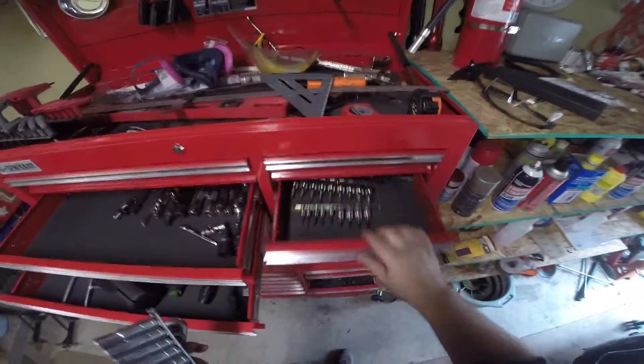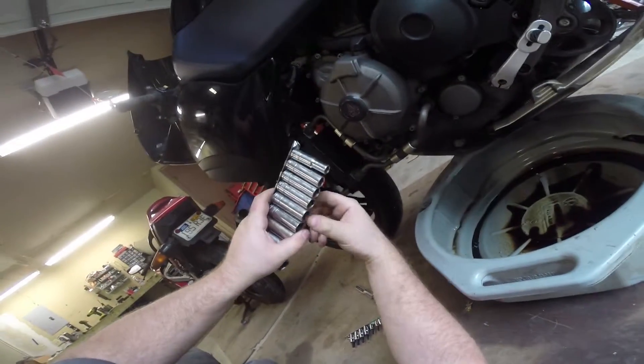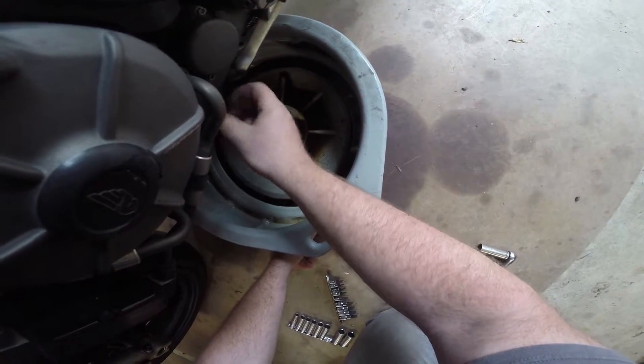You're going to need a 3/8 wrench and a wrench set of standard heads. First thing we're going to do is put the drain pan under here. Our first port of call is here on the left hand side of the engine — it takes a 17 millimeter. This is drain bolt number one. Just bust that loose and then it'll come out by hand.